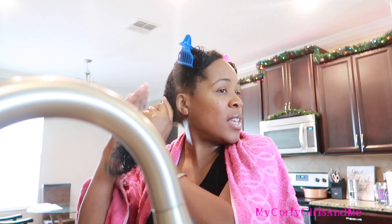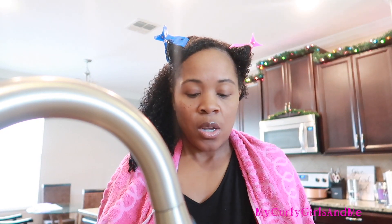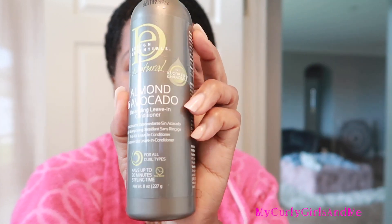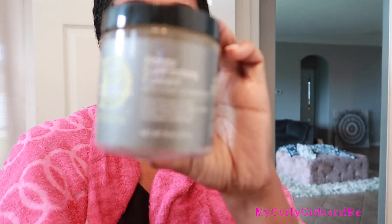Another thing I noticed when my hair was straight is that I think I see more shedding on a daily basis — more strands than I do when my hair is curly. When my hair is curly I lose hair in the wash process, but other than that I don't really see any shed hair. I guess that's normal? Now I'm going to be using the Detangling Leave-In Conditioner.